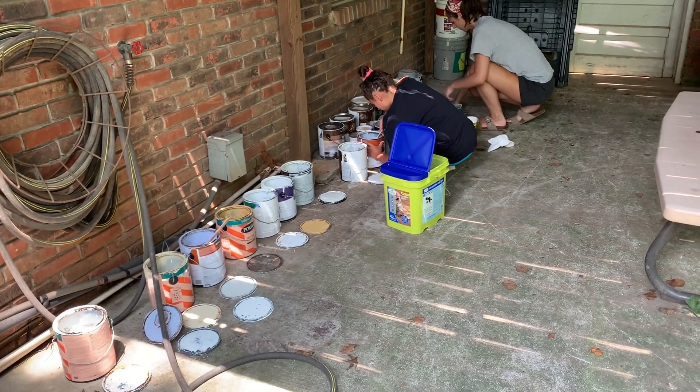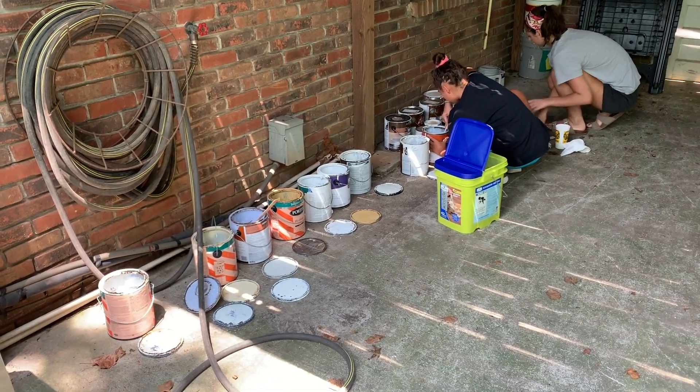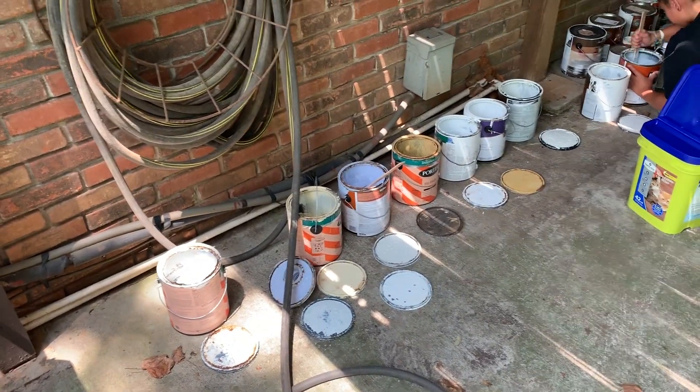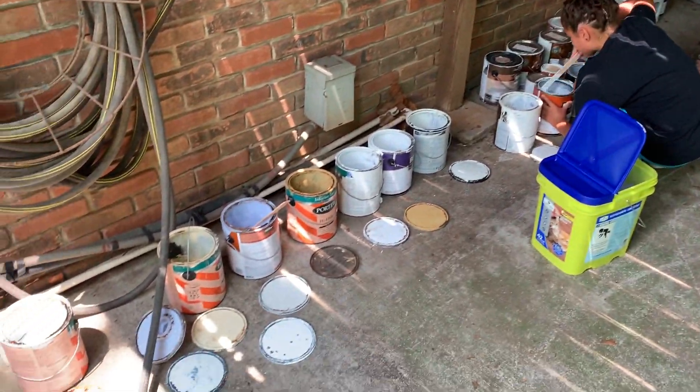Today we're going to talk about and show you how to dispose of old paint appropriately. You may or may not know this but you can't just throw away or even recycle old paint, so it's a really difficult thing to get rid of if you've accumulated a lot of paint like we have — and this is not even all of it.